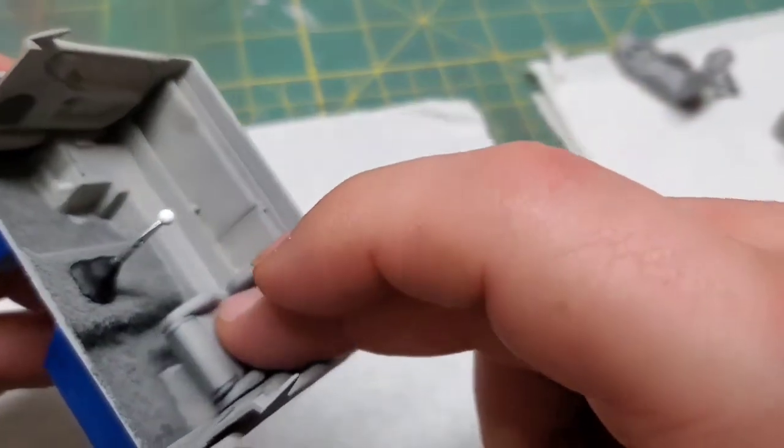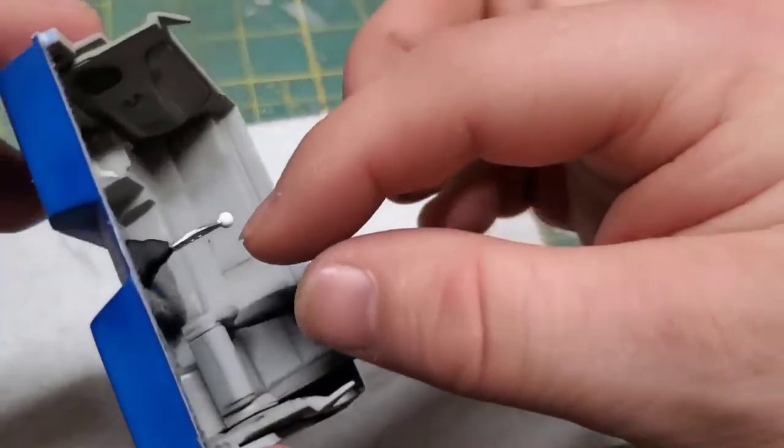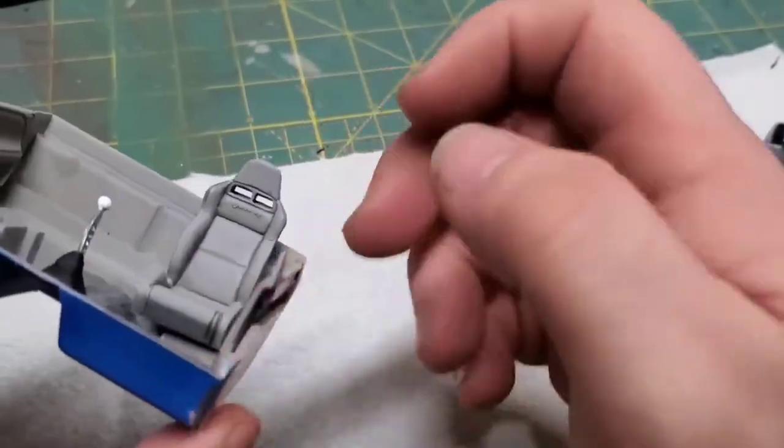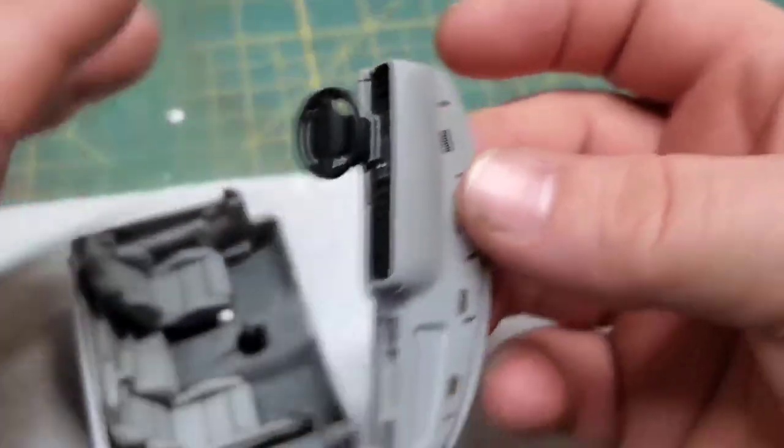These seats took a whole lot of test fitting to make them sit low enough, forward enough, at the right angle. After about 20 minutes though, I got them just where I wanted them to be.